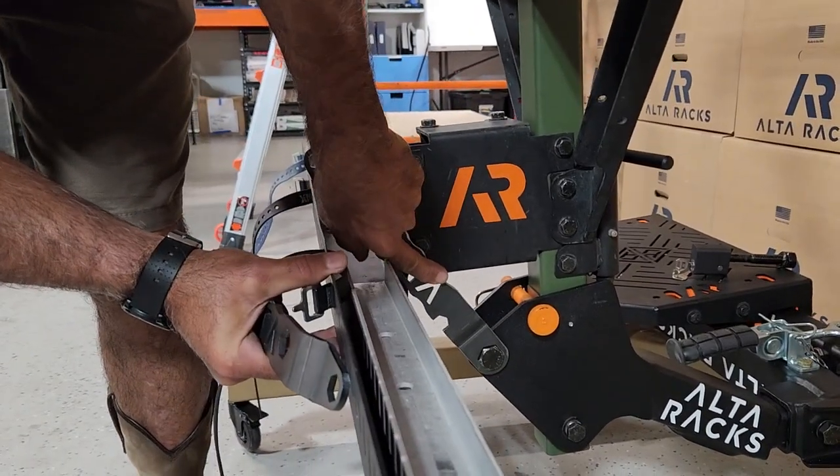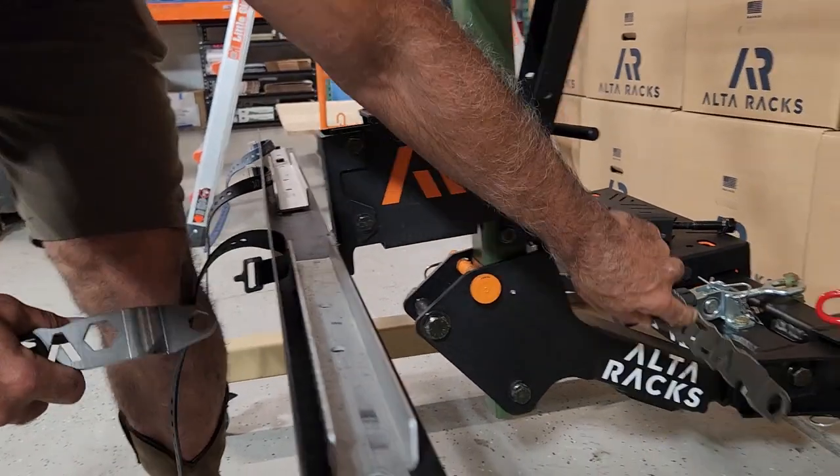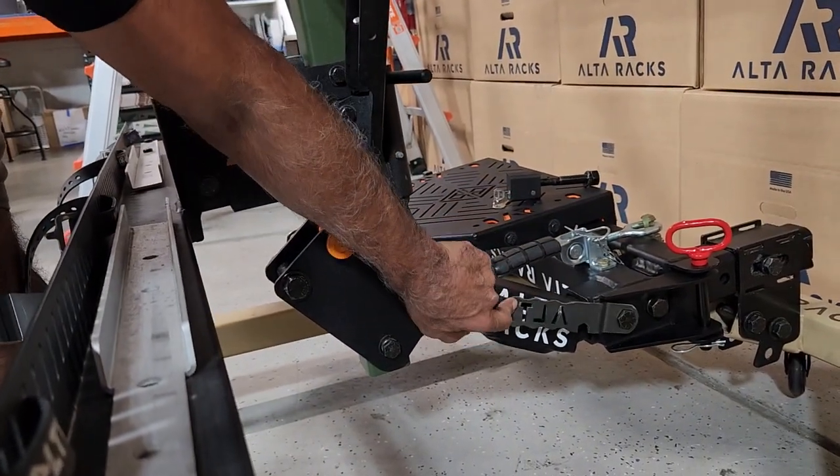That rack's moving — there it is. So the 5/8 also fits the tension bolt, and it also fits the hitch bolt too for installation.